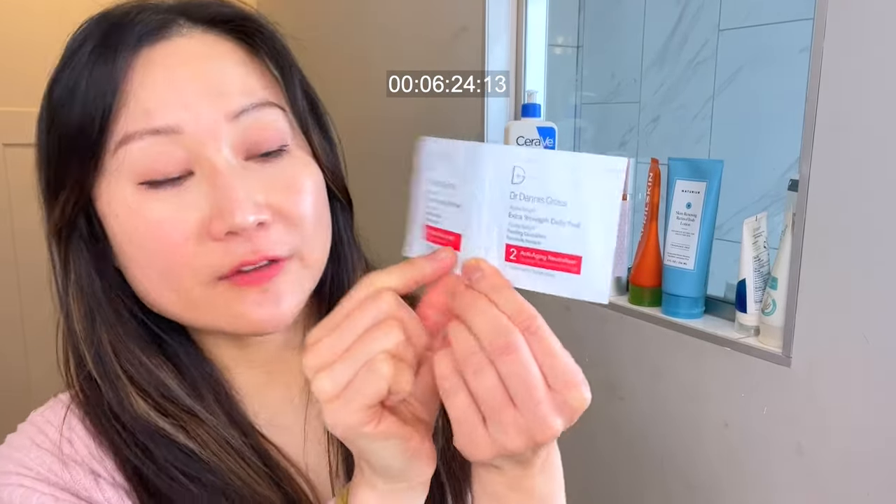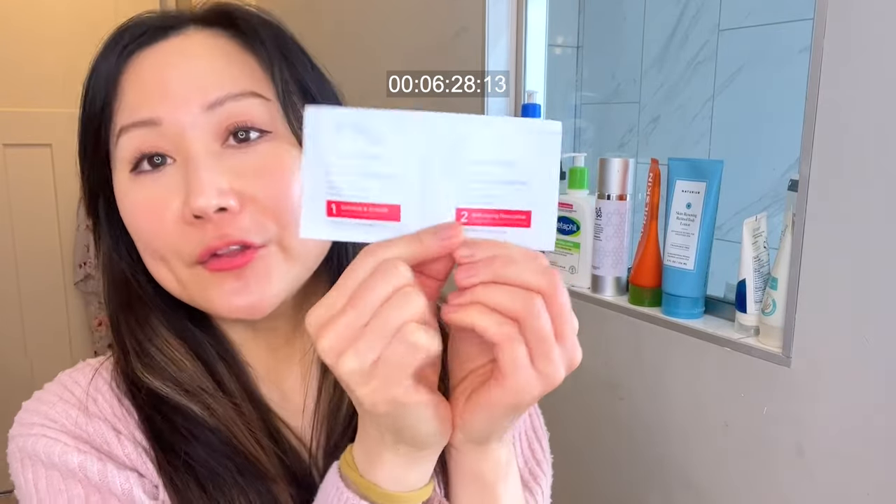Three products I want to recommend if you're looking for a peel pad that works really well that I have on rotation in my skincare routine. The first is from Dr. Dennis Gross — their Alpha Beta Peel. I have the Extra Strength Daily Peel, which is slightly higher concentration than their universal option for novices. This contains a blend of glycolic acid, lactic acid, mandelic acid, malic acid, and salicylic acid — a blend of AHAs and BHA targeting pore congestion, pore size, fine lines, uneven skin texture, and skin tone. It comes with a peel pad and a neutralizing pad, clearly labeled number one for the exfoliant and two for the neutralizer.